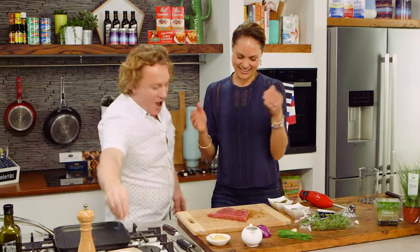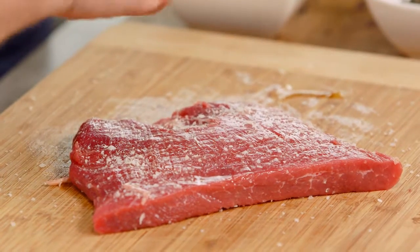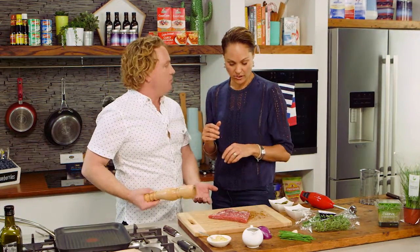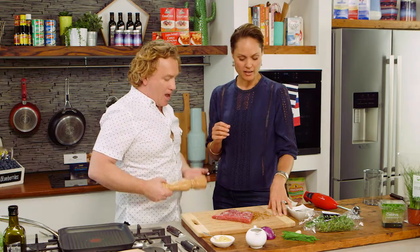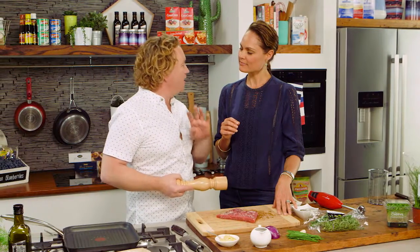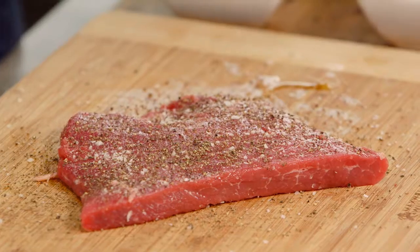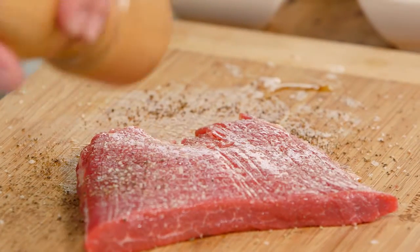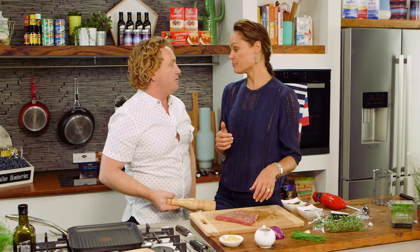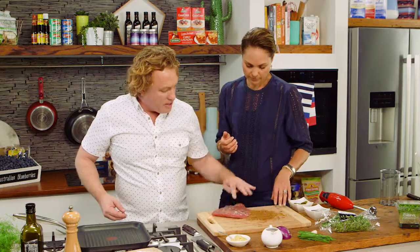Bring it up to room temperature and flip it over. I'm really enjoying having you here because you're doing all the work for me — I get to do my favourite bit, making sure there's plenty of salt. If you're going to have a steak, you might as well cook it properly. We should eat less meat but better quality, and maybe one or two meat-free days a week. A mostly plant-based diet with a little bit of red meat is the perfect balance. Now flip that over and add a bit of pepper.